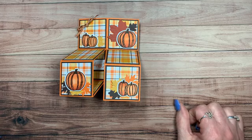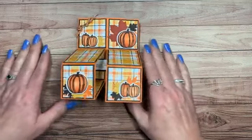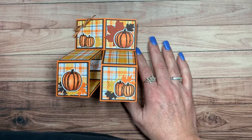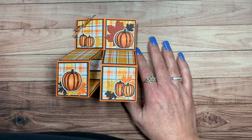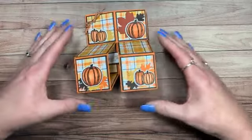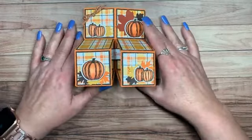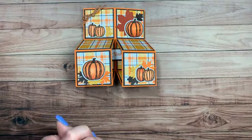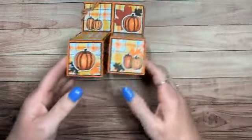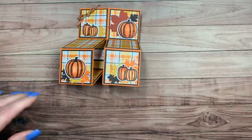Hi everyone, welcome! How are you all doing tonight? I'm going to quick freshen up my computer page so it comes up that I'm live. I am doing a series called Fall Friday. I'm Joyce Whitman — I'm stampinscrapper.com, an independent demonstrator for Stampin' Up! I was so excited to get started with my project tonight, I forgot to introduce myself.